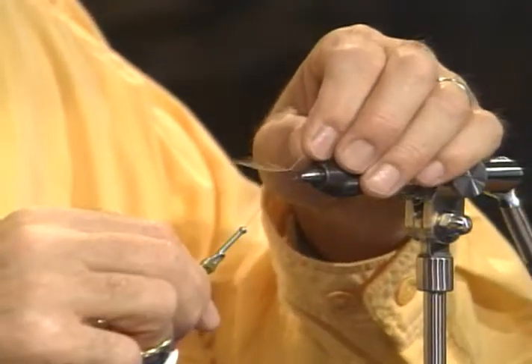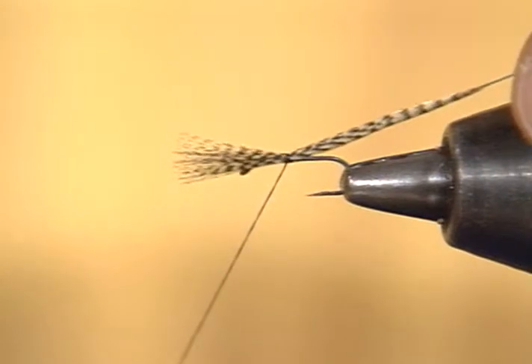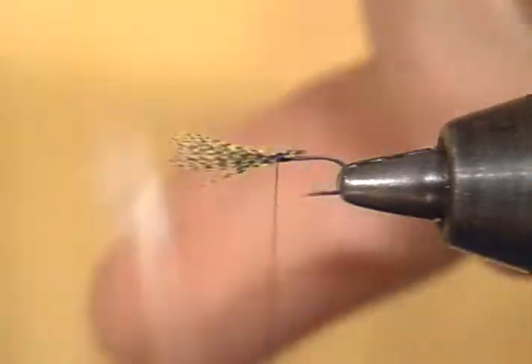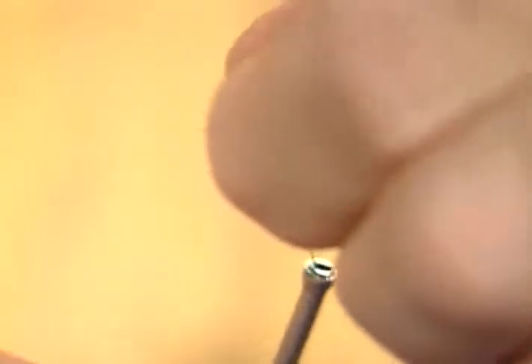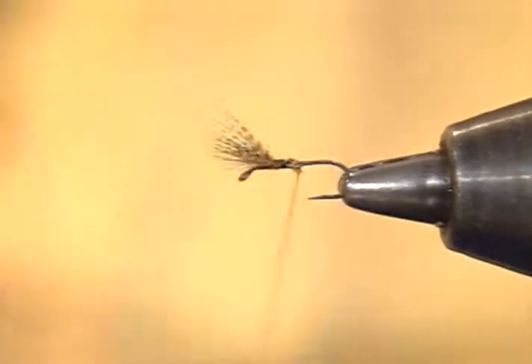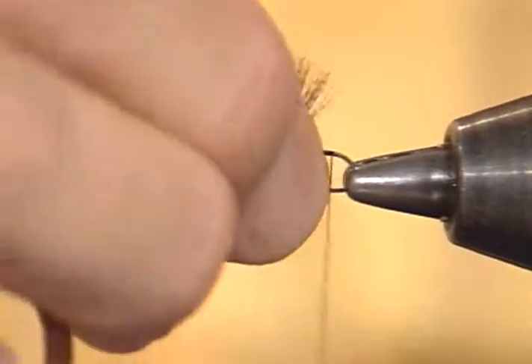I'll tie this in very long and then just pull it through. I've left the entire hackle stem in there — it will make that wing a lot more durable than if I were to clip it out. I'll go ahead and clip the bottom section off and then stand the wing up. Take a couple of wraps in front just to make it stand up nice, then divide it, get it as even as I can, and figure-eight through it. And there's the wing section. We put that wing in about one-third of the hook shank back from the eye.